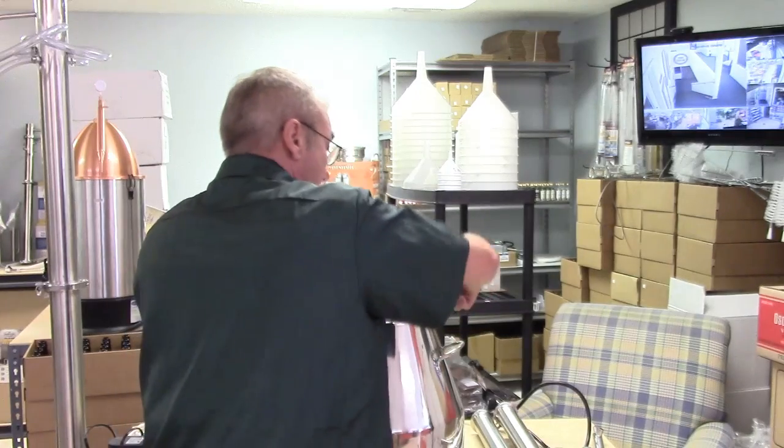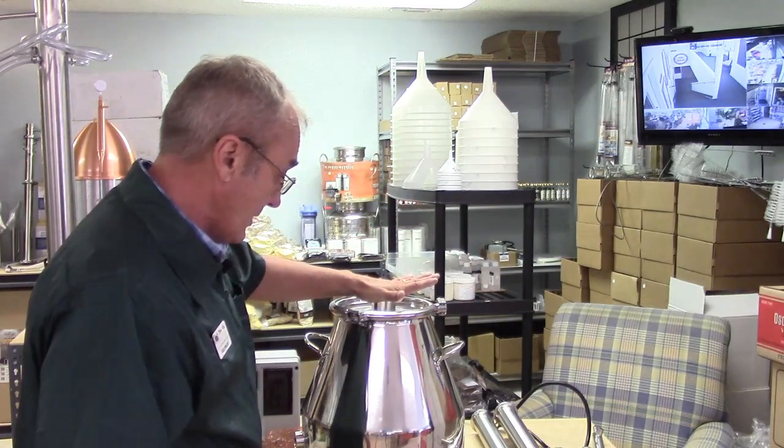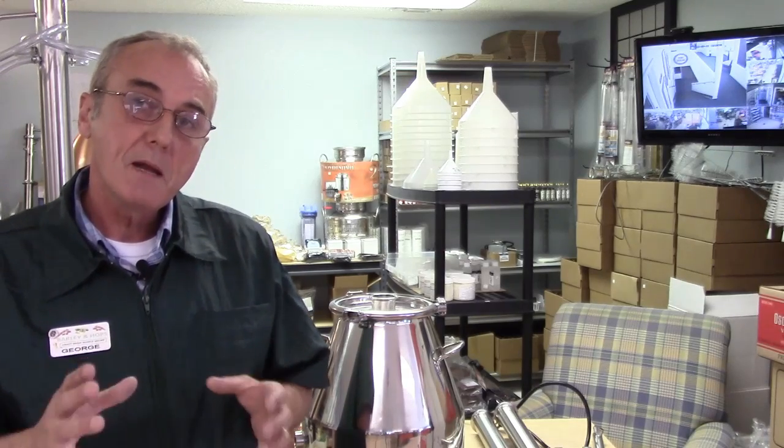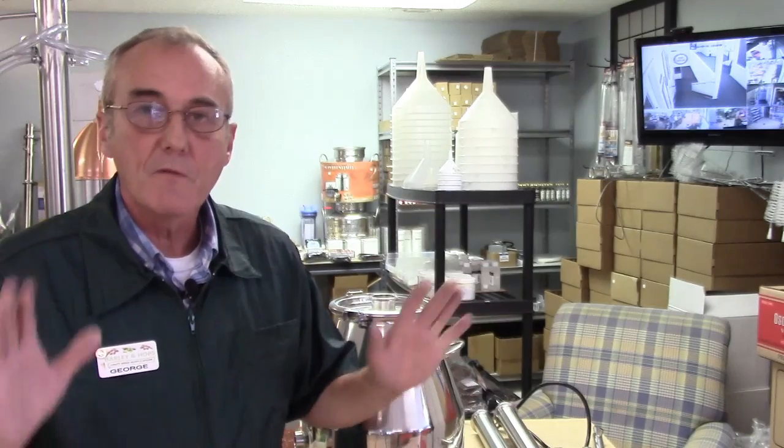I've already put the clamp and lid on here. There are many different ways — we call them all techniques — and all these techniques work, they're all great. Some techniques are better than others, and whatever you like best is the right technique for you. Or you can do it George's way — I call it George's way because that's the technique I'm most comfortable with.